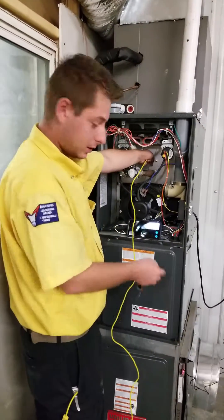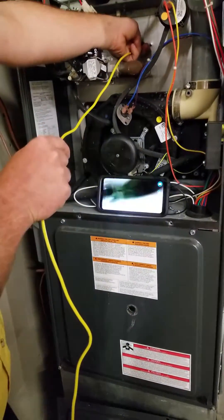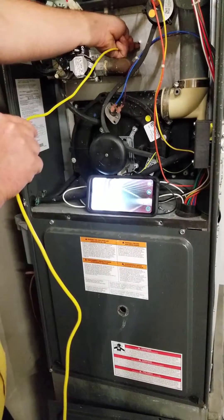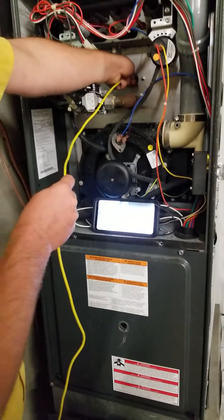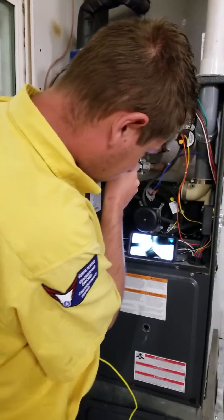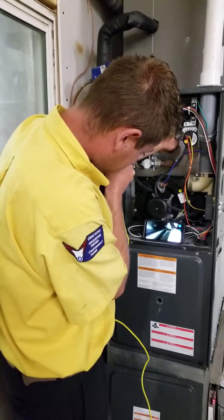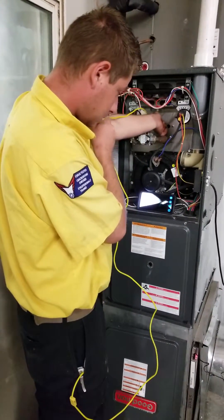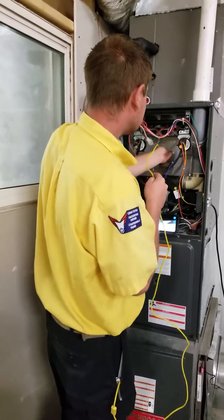I can see the coil right now — right there, I can see the inside of the evaporator coil, which looks pretty clean. Doesn't look like there's any problems with it. It looked pretty good to me. I'm not seeing any cracks in this one. This one looks pretty good. The coil looks pretty good. So I'm going to say this furnace is good to go.